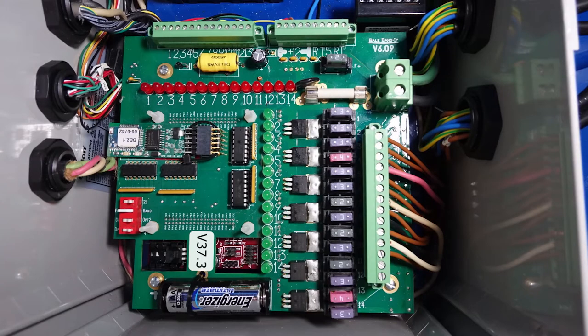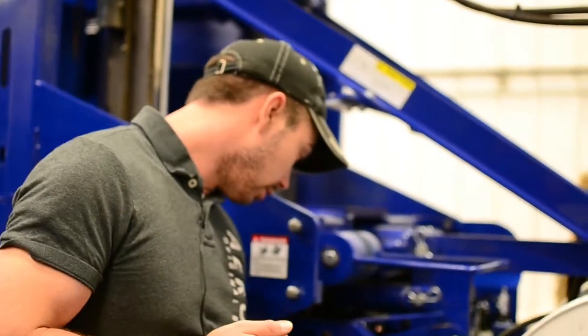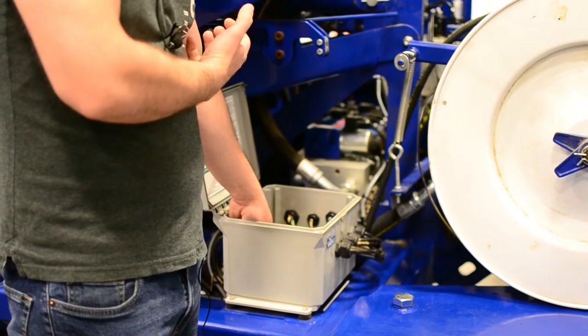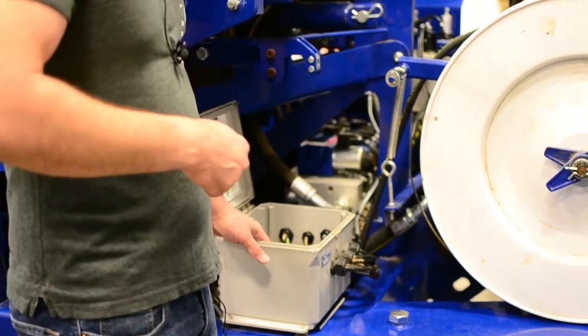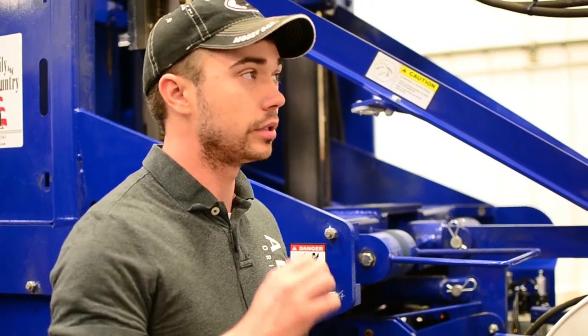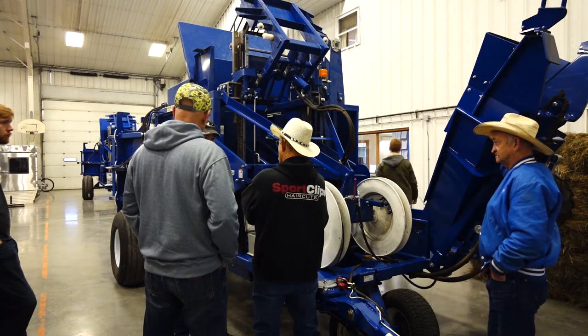Take a look over here. You've got red lights, which are your inputs - that is information the machine is telling the computer. If I have the kicker extended, I've got a magnet in front of a reed switch that sends a signal to input seven - that light will be on. If we get in depth, I'm going to ask what your red and green lights are. I might see red 2, red 7, red 10, red 12 - automatically I know what position everything is in. The red light 7 could be a good thing or a bad thing; it all depends on the situation.